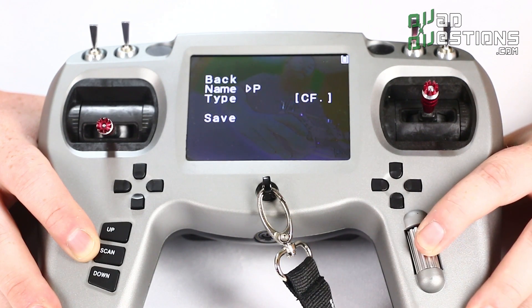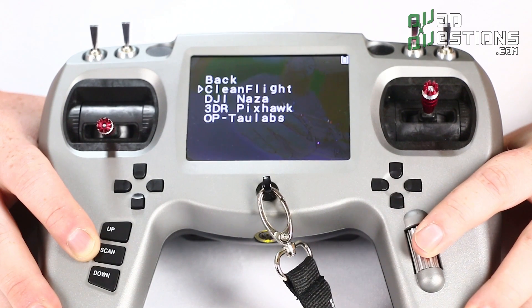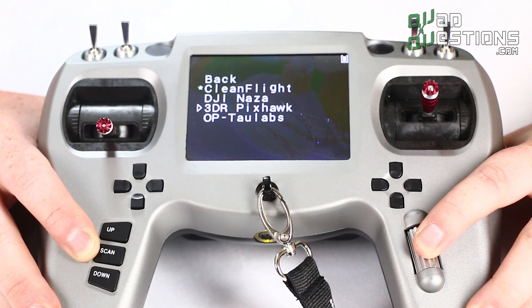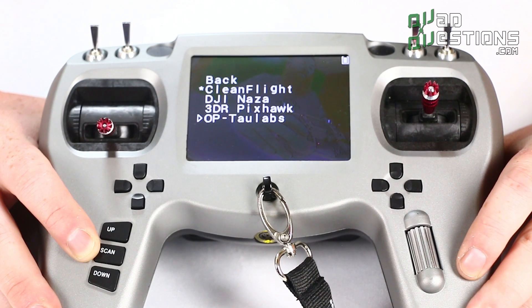If I wanted to name this 'QQ' that's all we need to do. You can also select the type: it's pre-configured for CleanFlight, DJI, NASA, 3DR, Pixhawk, or the OpenPilot Taulabs software. These mixes aren't the only ones available, as Team Black Sheep is constantly updating the firmware and adding new configurations to the list.